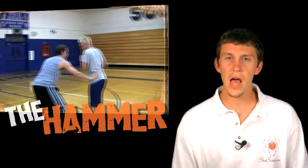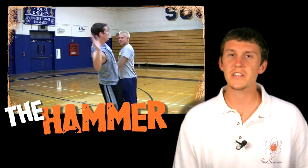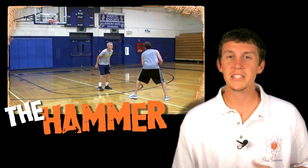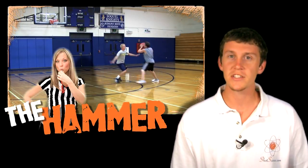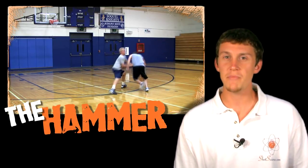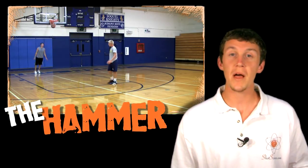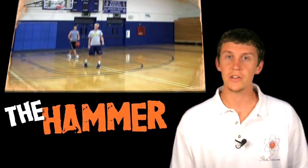Using the hammer is not malicious — we're not trying to hurt the defender. All we're trying to do is make sure they keep their hand off of us, because it's a foul and they shouldn't be able to put their hands on us in the first place. If we make good contact with their arm, it's going to knock them off balance, they won't be able to stay in front of us as well, and they're going to think twice next time they go to put their hand on you.